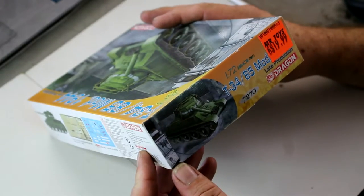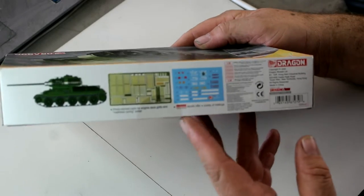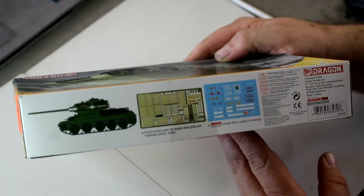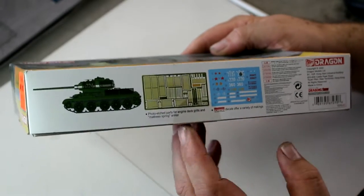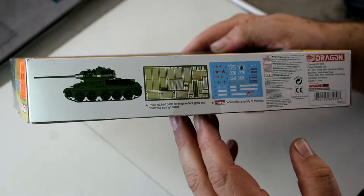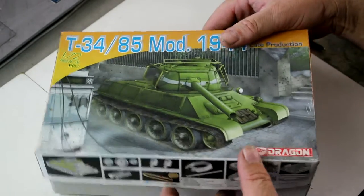The kit number is 7270. On this side there are more pictures of the decal sheet and the photo etch — you can see all the bed springs that we're going to find inside. So without further ado we'll open it up and have a look at what we've got.